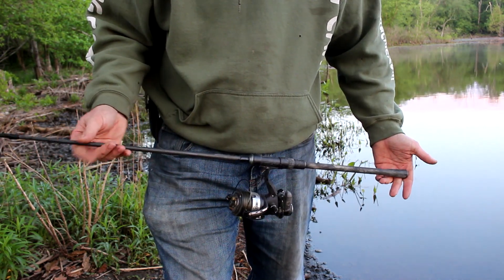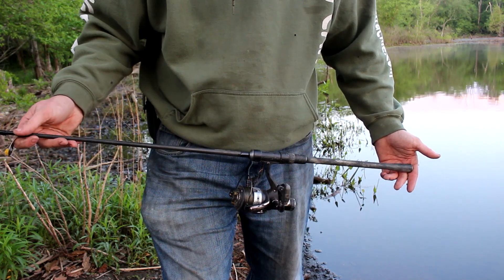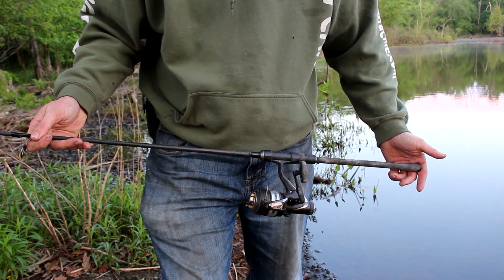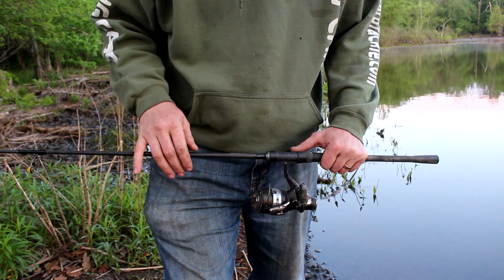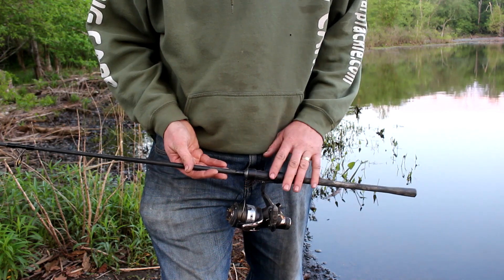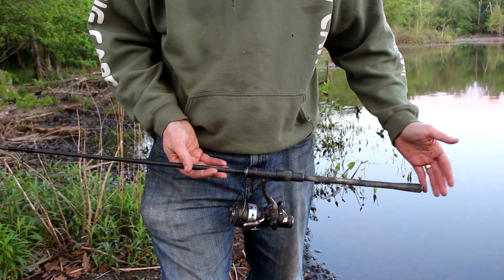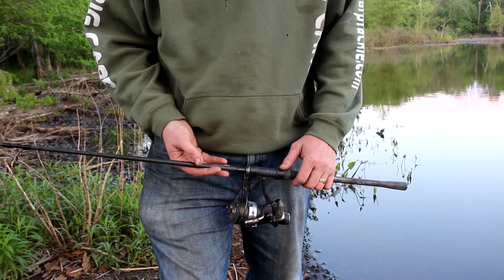The rod I'm using is from a company called Chubb. It's the Outkast Stalker rod — six foot one piece and it's a 2.75 test curve rod. Test curve is how the British measure the power of a rod. This is a British carp fishing rod. If you're in the US and don't want to buy a foreign rod, just get a seven foot medium heavy action rod and that'll do you pretty good. Ugly Stick GX2 is not a bad choice, or many of the bass rods out there.